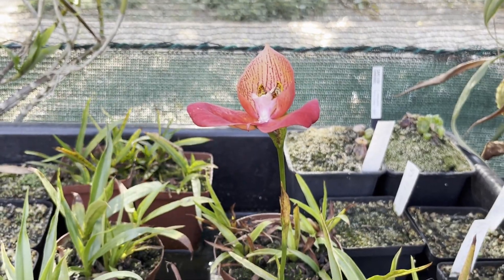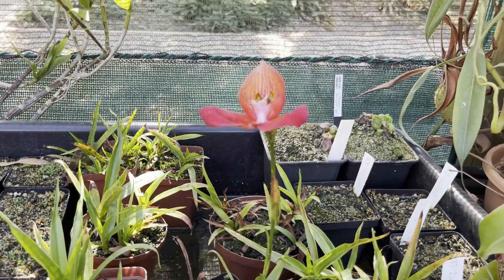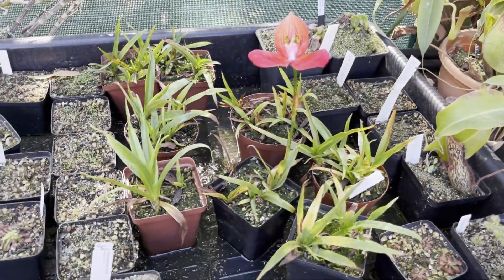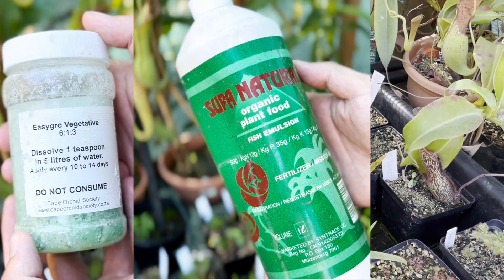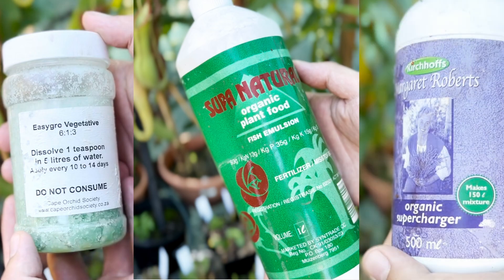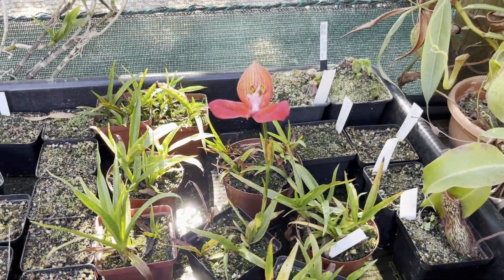For fertilizing, I do a weak fertilizer solution every two weeks in the summertime, including some chemical and organic fertilizers. I use a normal orchid vegetative growth formula, a fish emulsion-based fertilizer, and a carcass meal-based fertilizer. I give them a light spray over the surface, as they don't like getting too many nutrients, but it really helps bolster their growth.